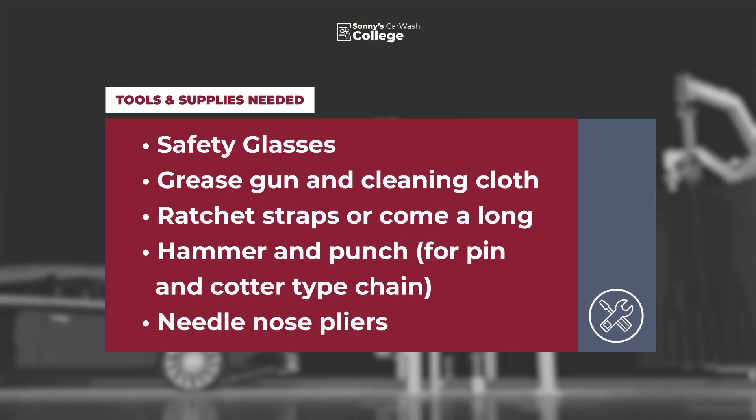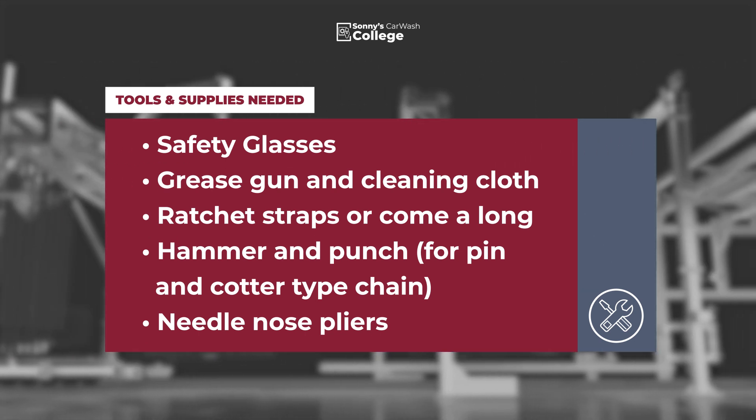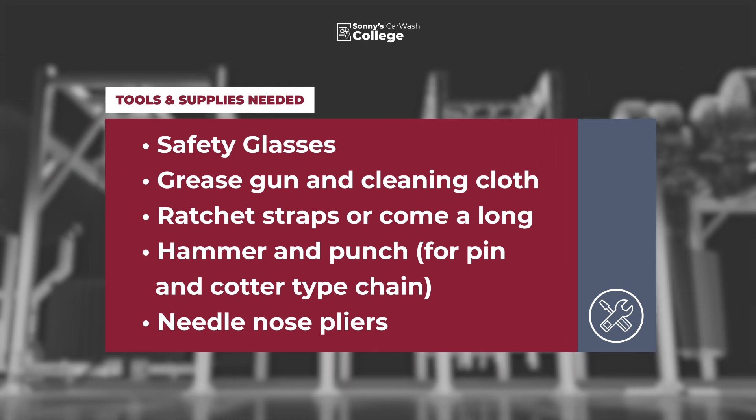Tools and supplies needed: safety glasses, grease gun, and cleaning cloth, ratchet straps for a come-along, a hammer and a punch if you're using pin and cotter style chains, and needle nose pliers.